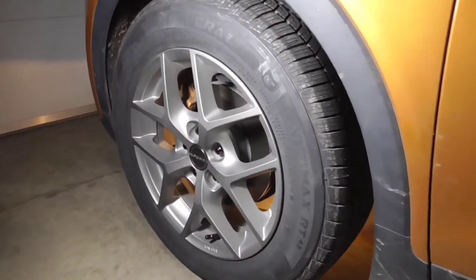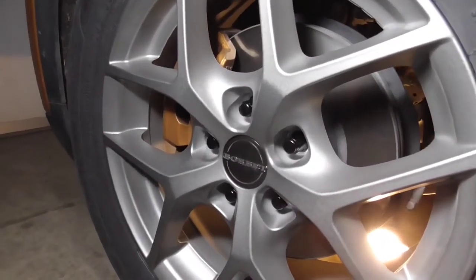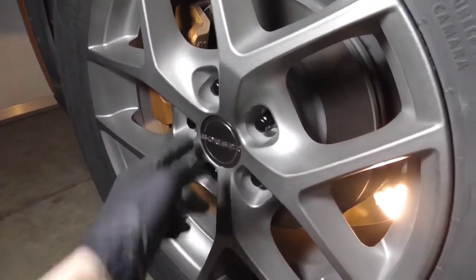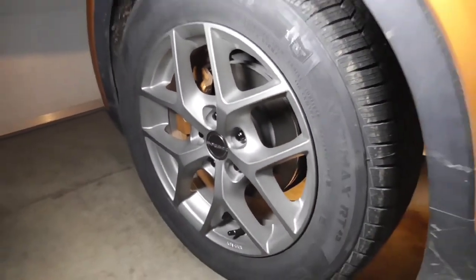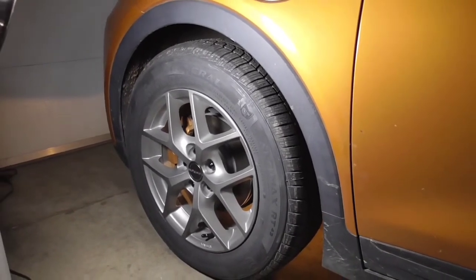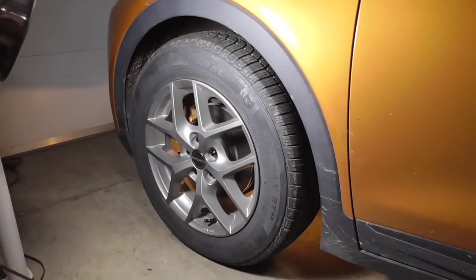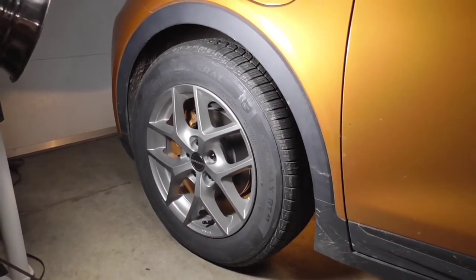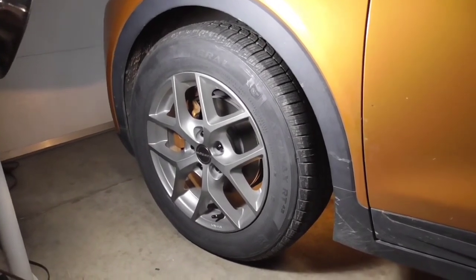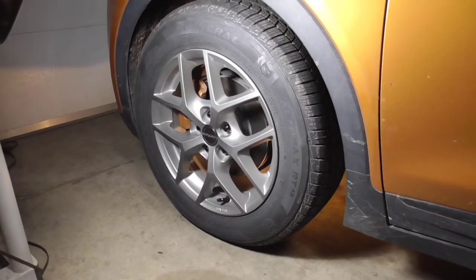Lastly, check your lug nuts and tighten them to spec — 103 foot-pounds in a star pattern. Once that's done, go ahead and take it out for a drive. It's going to drive a lot better than it did before — you should have a near-perfect alignment. Anyway, that's going to do it for this video. I hope you guys enjoyed it — please like and subscribe, as many more videos are to come.